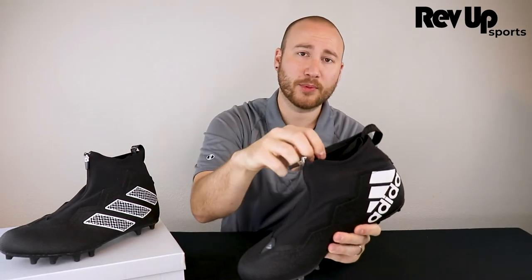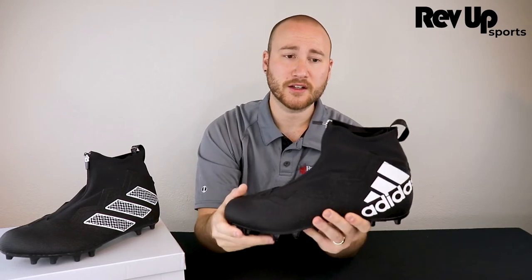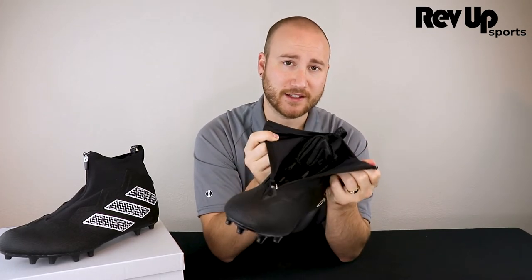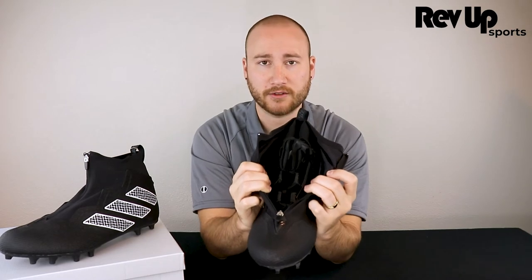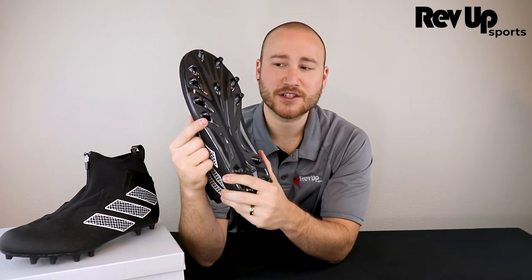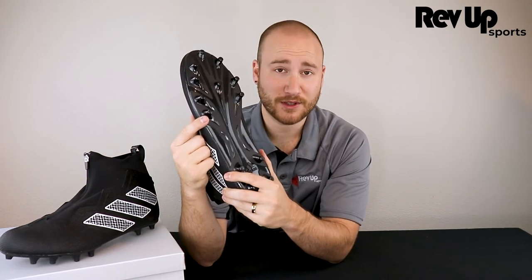To start, we've got a wide opening so they're easy to put on, but they're also secure at the ankle. We've got a lacing wrap to keep your shoes tied and protected. There are also laces for total ankle support and lock down.